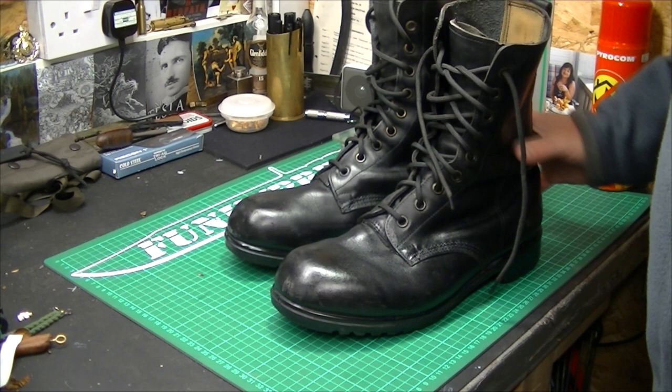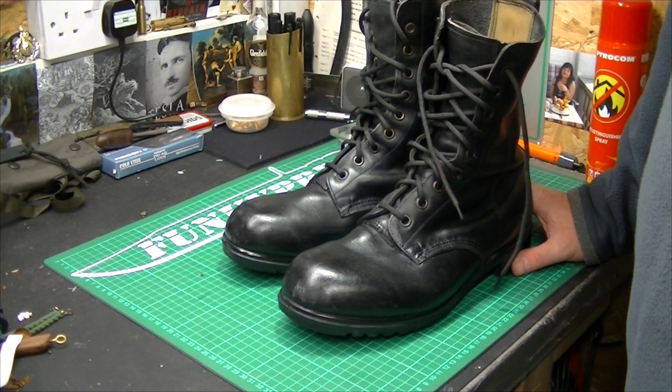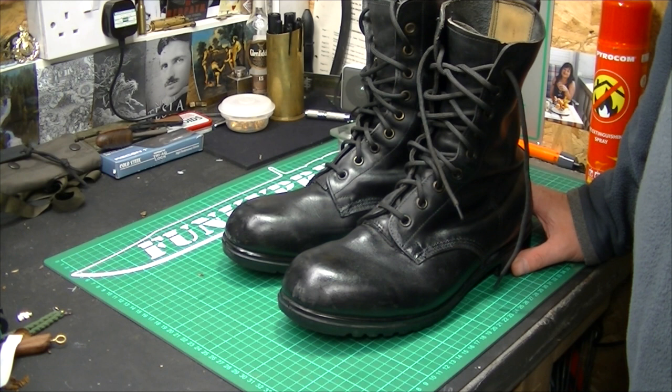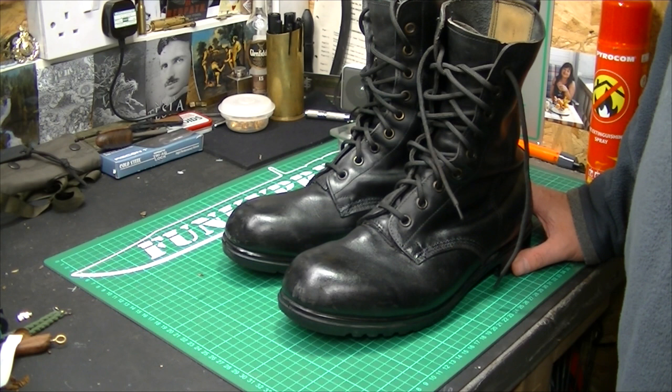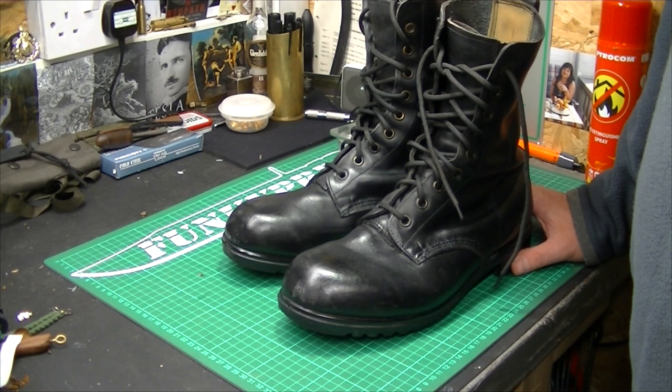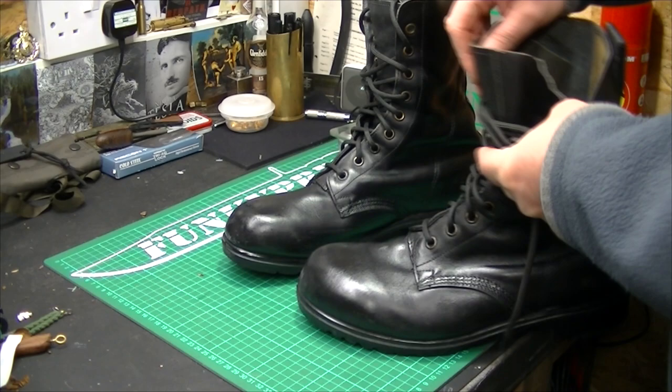Now this is all personal opinion. Some of the guys back in the day hated them, some loved them. I believe the guys who just put up and shut up and kept wearing them all the time — after a certain amount of time they really did become comfortable. But a lot of people just couldn't put up with breaking them in for a couple of years, so they sold them, got rid of them, and got themselves different boots. Some of the guys I know have been wearing these for 15 to 20 years and they're still very comfortable.